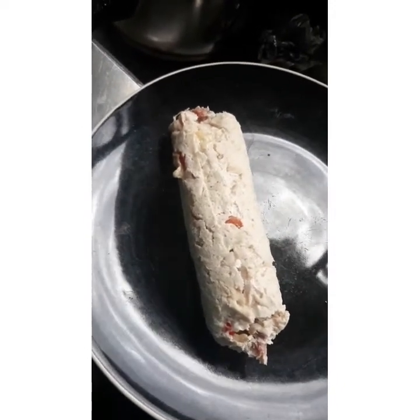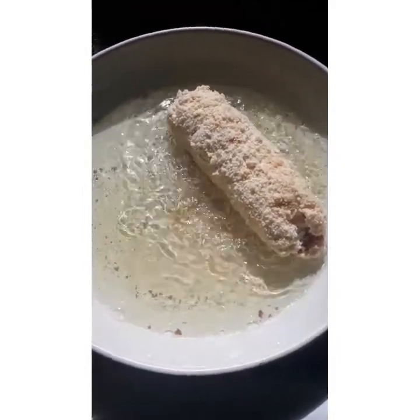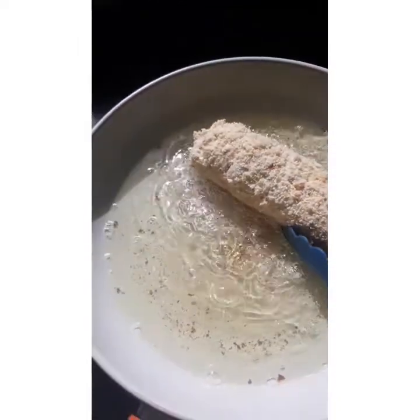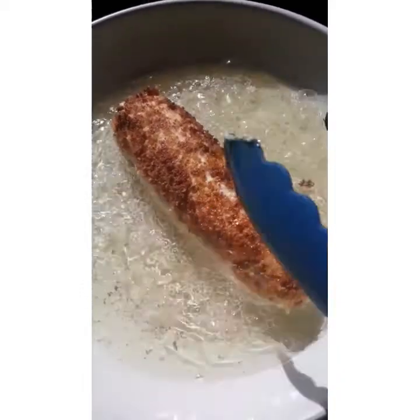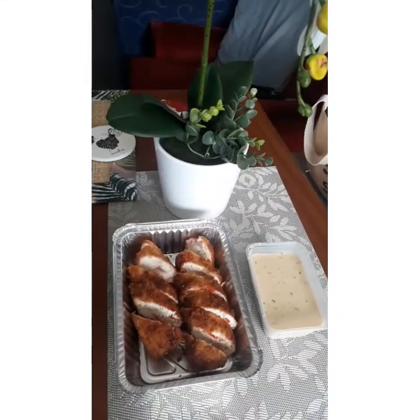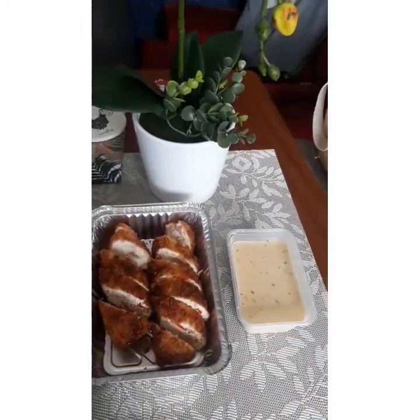Yummy, yummy! And now we are frying it until it is golden brown. We need to turn the roll — looks very yummy! And here is our finished product: our yummy chicken roll with its sauce. Garlic sauce!